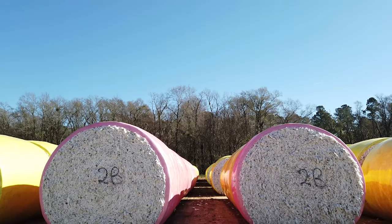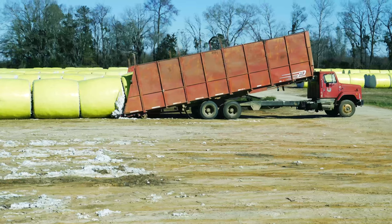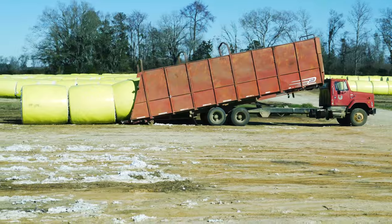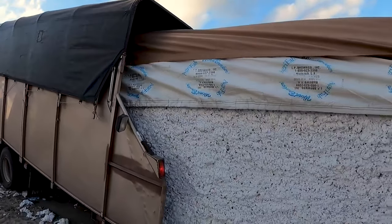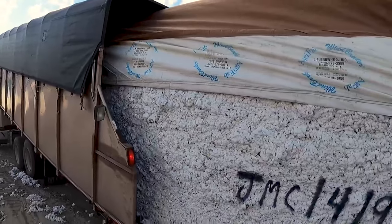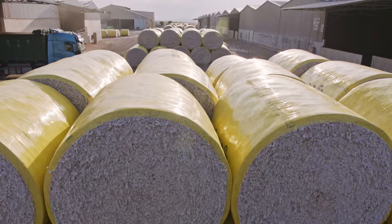Now it's time for the cotton to be ginned. From the field, the modules will be picked up in a module truck, which is a special truck that has a covered bed that will lift up and has chains that will roll the module up into the truck. They're made to pick up this load of cotton and take it to be ginned.